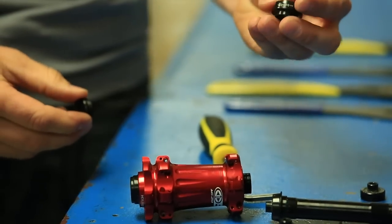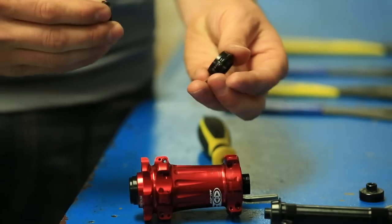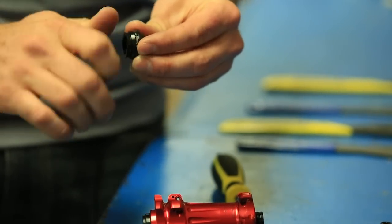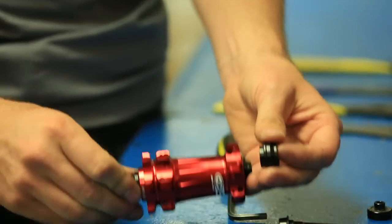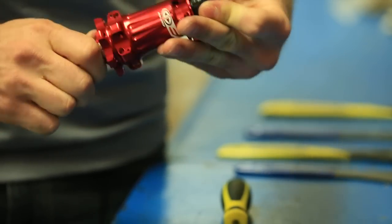Now I'm going to reuse the preload adjuster from the 9mm axle. I'm going to thread the new end cap into the preload adjuster just by hand and thread it all the way in. Then I'm going to thread that assembly onto the new axle.